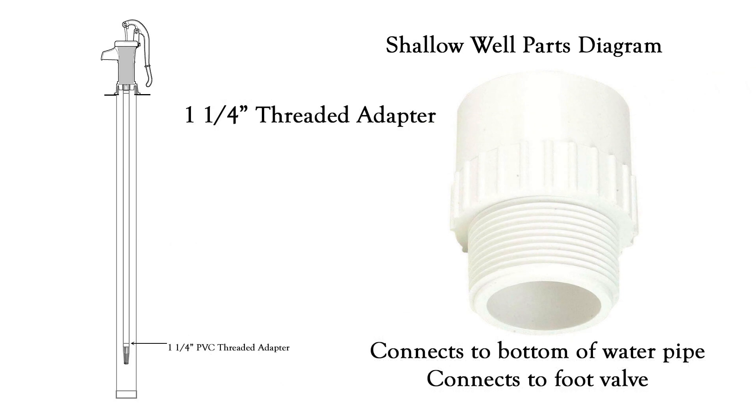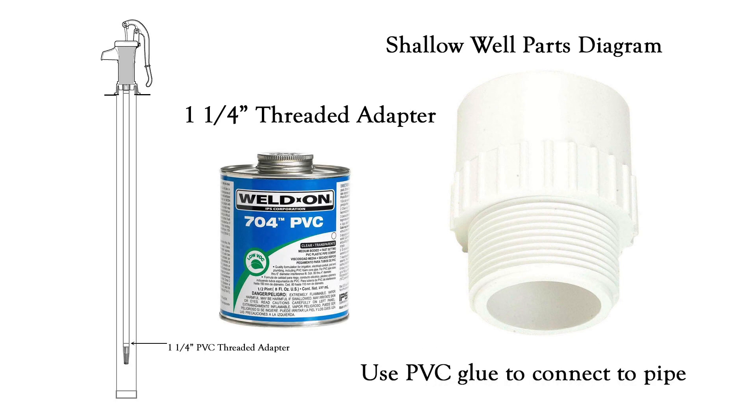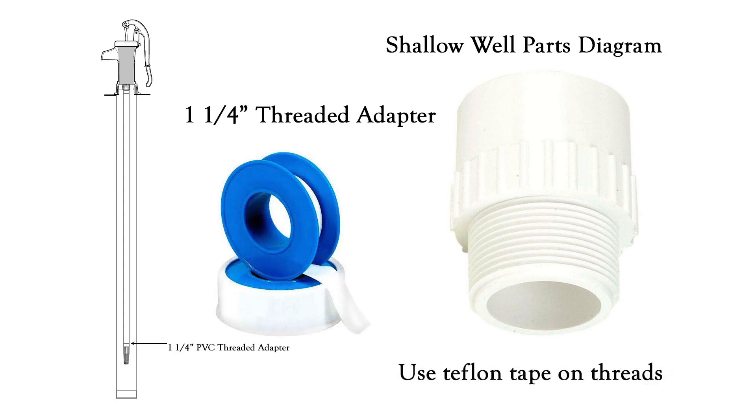And of course we're going to need another one of those one and one-quarter inch threaded adapters. This will connect to the bottom of your water pipe and will connect to the foot valve. Don't forget you'll need to use your PVC glue to connect this adapter to the pipe, and you'll need Teflon tape on the threads to connect it to your foot valve.